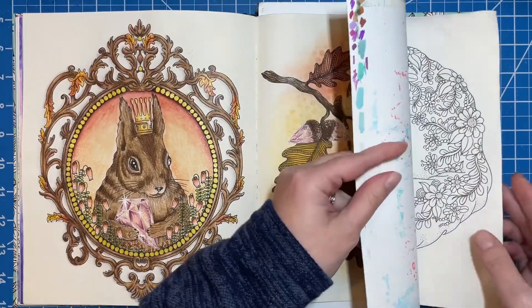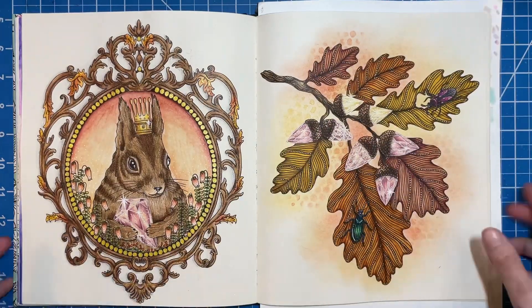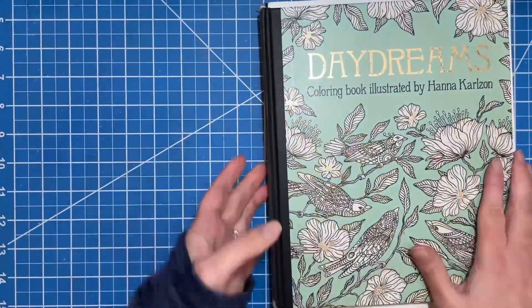I do have a little sneak peek — woohoo — that is for next month. So that is from Daydreams by Hannah Carlson.